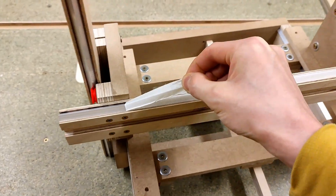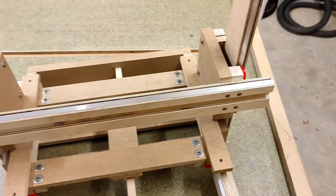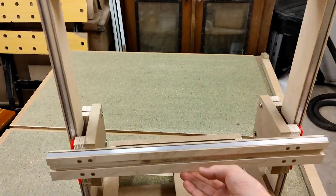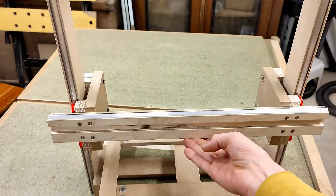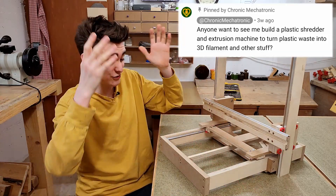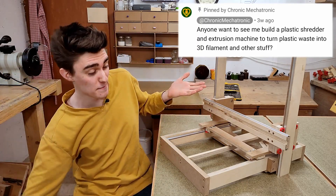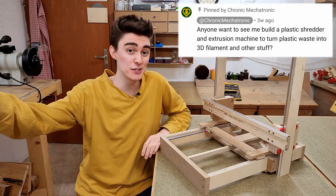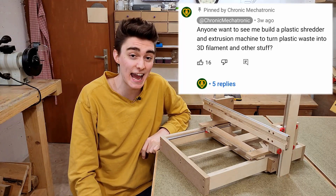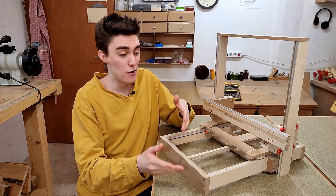Satisfying tape peel — except it's not satisfying. And there we go, that's the X-axis mounted! Last episode I asked you guys whether you want to watch me build a shredder and an extrusion machine to turn plastic waste into 3D filament and other stuff, and your response was overwhelmingly positive. That's good, cause I was gonna do that anyways — only question being whether I would actually make videos about it or not.